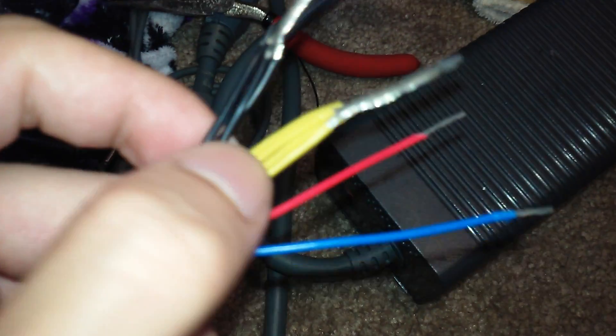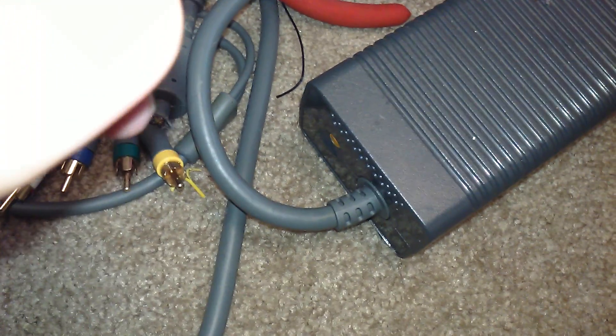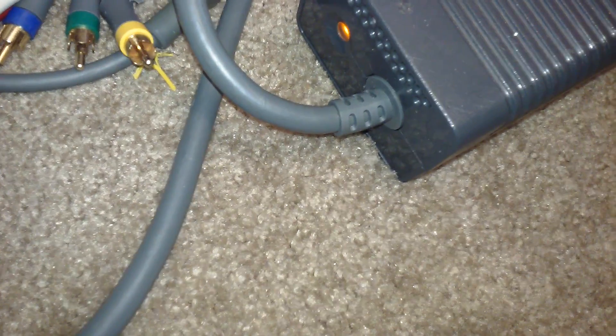What you'll need to do is first splice off your plug, and you'll have a bunch of yellow wires and a bunch of black wires, one red and one blue. Your red and blue are your signal wires, and you want to keep those together if you want your supply to turn on and provide the 12 volts.